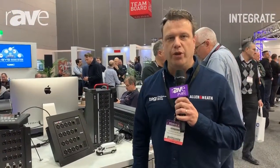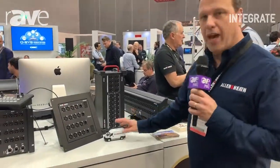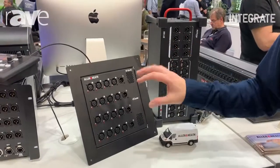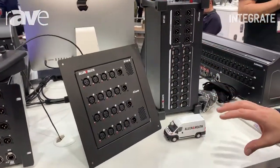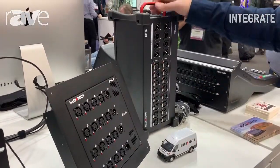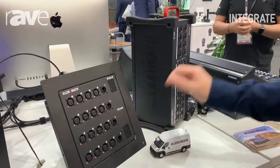Hey, so it's Andrew Crawford here from Technical Audio Group, home of the Ampervan. We're here to have a quick look at the new Allen & Heath Dante boxes. These have just been added, and they work with both SQ and DLive consoles. They have the magic Dante word on them.